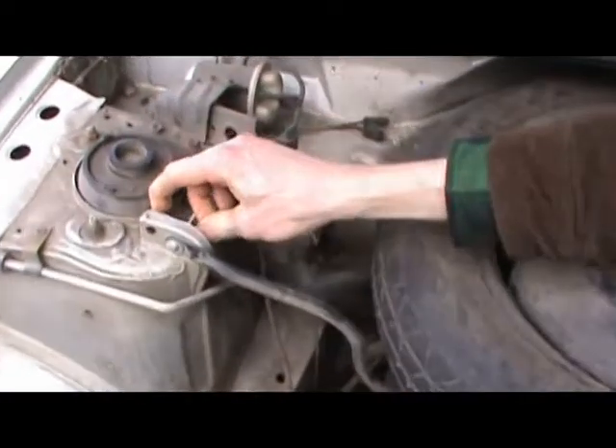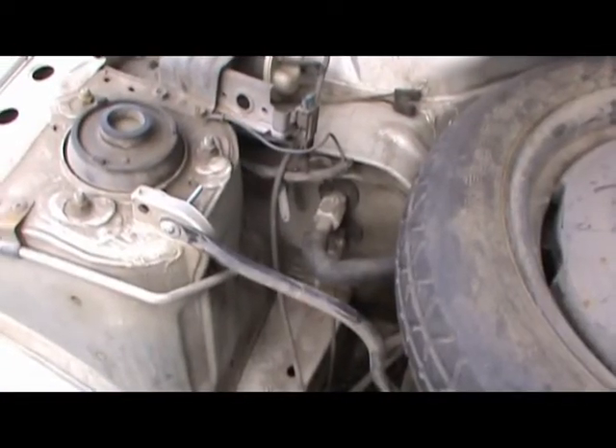That's a toggle bolt! What kind of... oh my gosh, I've got to replace that. That's just horrible.